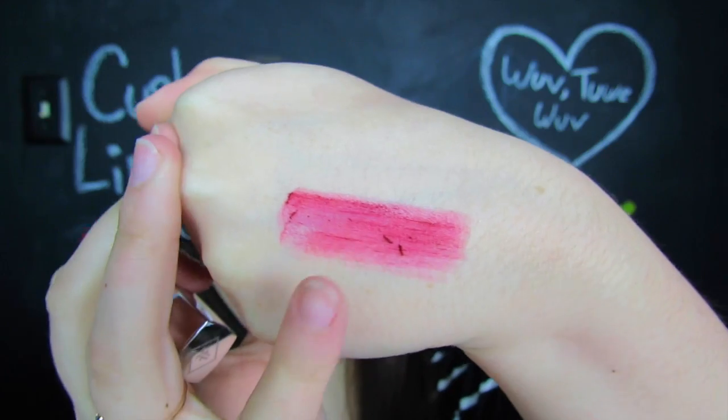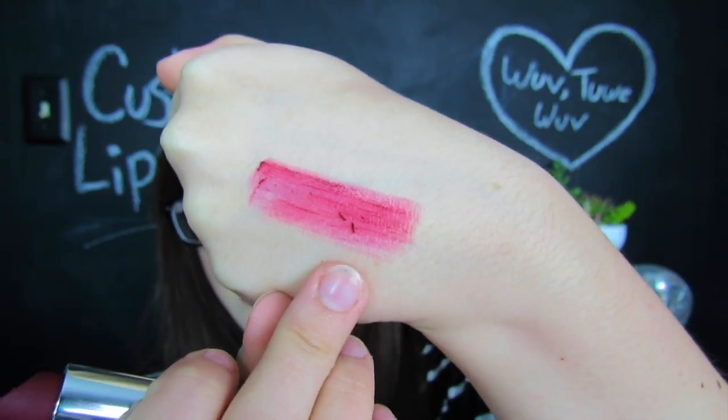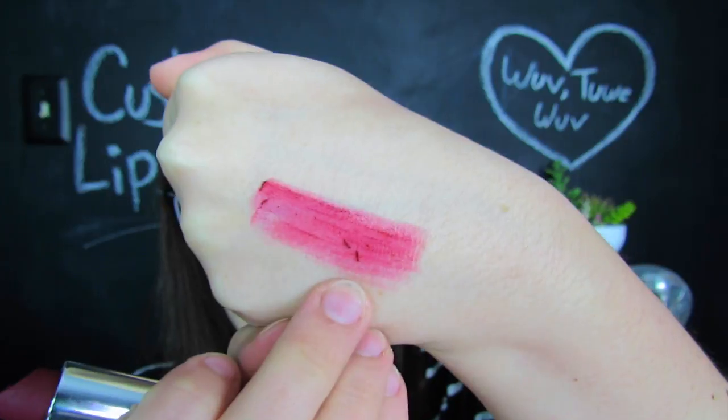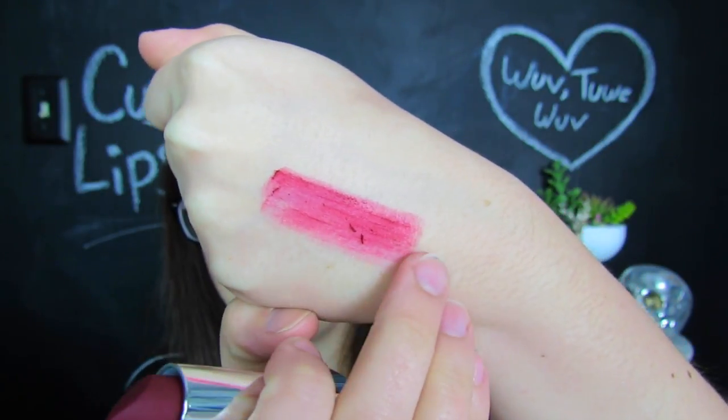I mean, this is on my hand versus my lips, so maybe things might change. But this is me passing over a few times — the lipstick itself has kind of bunched up and balled up, and it didn't really go on super evenly pigmented or smooth. So that's just a little bit worrying, but let's go ahead and try it on the lips and see if anything changes.